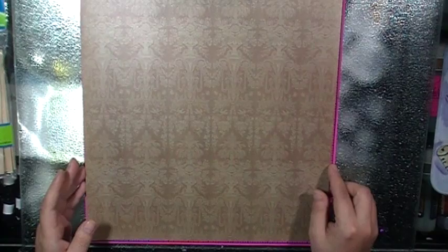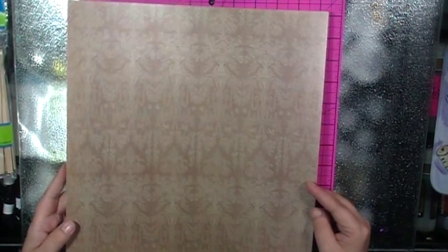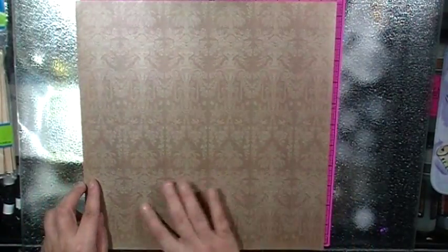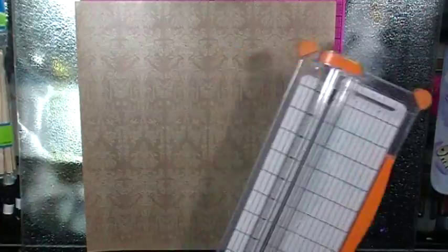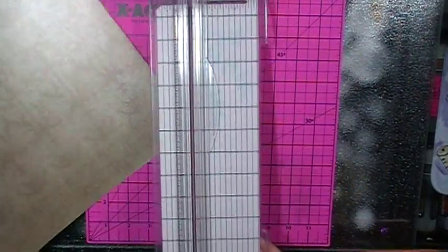This is going to be a smaller fan. I have a piece of DCWV luxury stack, so it's a really pretty shimmery piece of chocolate paper. What I'm going to do is take this piece of paper and cut it in half. It's a 12 by 12, so each piece will be 6 by 12.